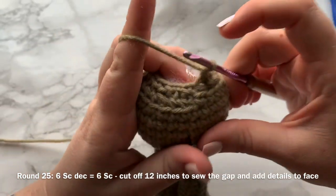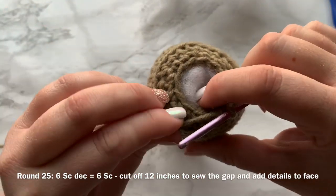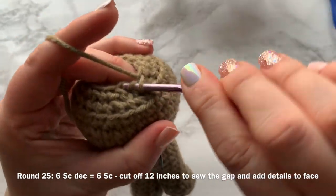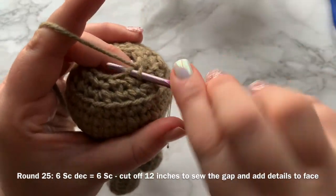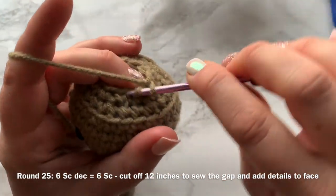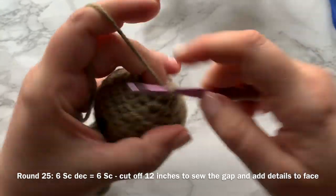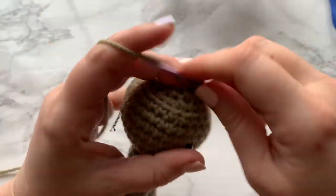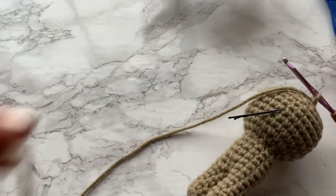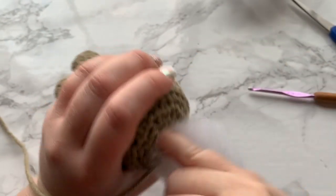Round 25 is our last round for the body — we are going to work single crochet decreases, a total of six single crochet decreases all the way around, and at the end you should have six stitches remaining. Cut off your yarn, leaving a long enough tail — about 12 to 18 inches — to close in the gap as well as add facial features: the eyes and a nose. If you need extra stuffing, add it now before you close in the gap.